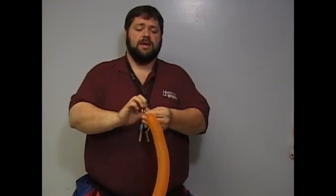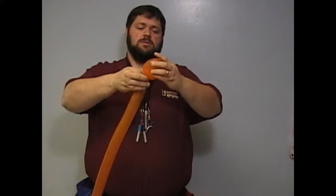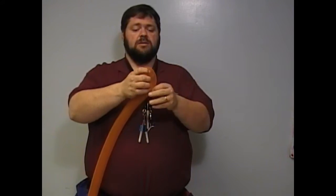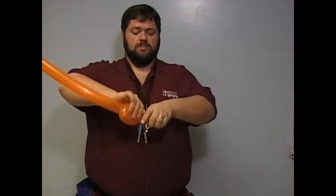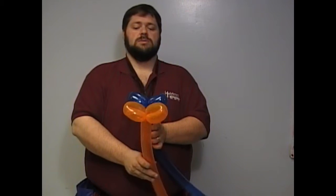And the other side, same thing — tie, roll it out, twist. You want to be careful because I like them to be the same size between the colors so that they look their best. Let's see how well I did. Oh, not too bad.